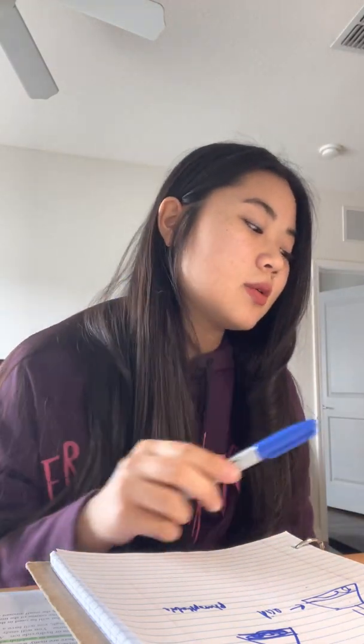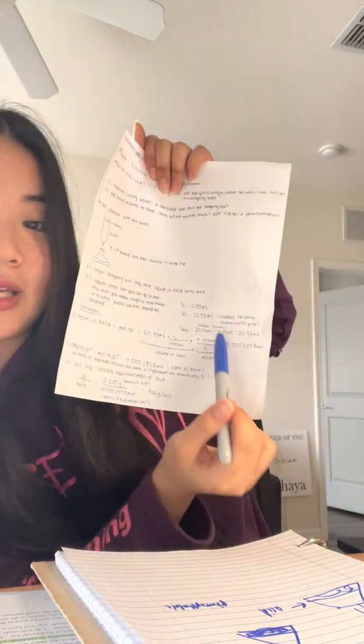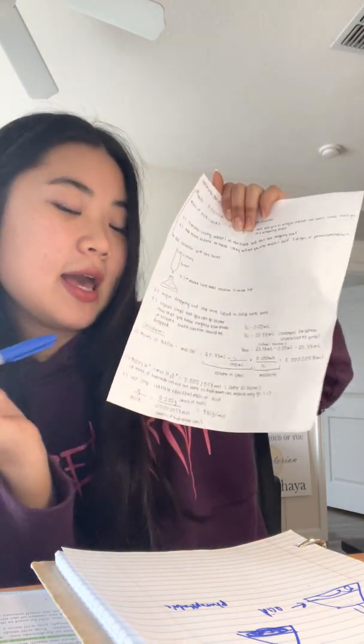For the last step, to calculate the equivalent mass of the acid: it is simply the mass of the acid divided by the moles of hydronium or hydroxide ions. The mass of the acid you already measured at the beginning of the procedure, and the moles of hydrogen ions is what you just calculated. Divide the mass by the moles and you get your answer — that is basically the whole lab, and if you do this you will pass.